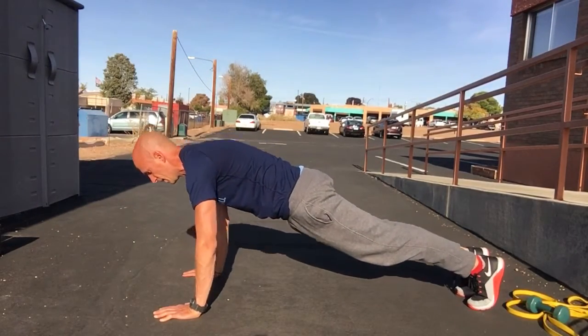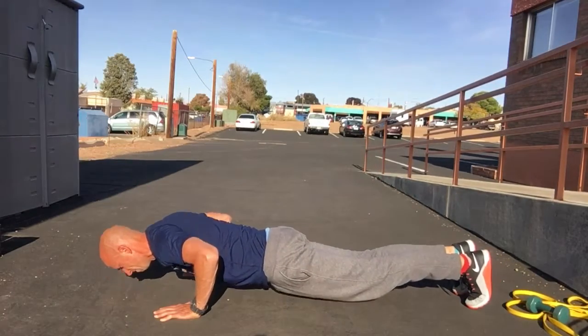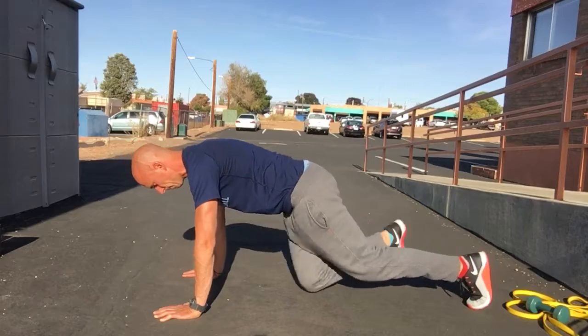Full reach, push yourself up. Hold at the bottom. Push yourself up. Go ahead, give it a shot.